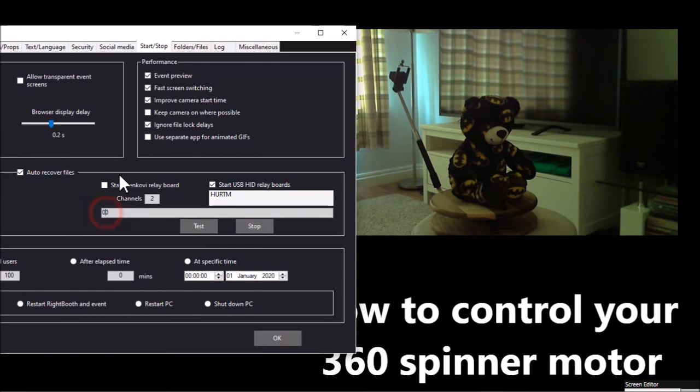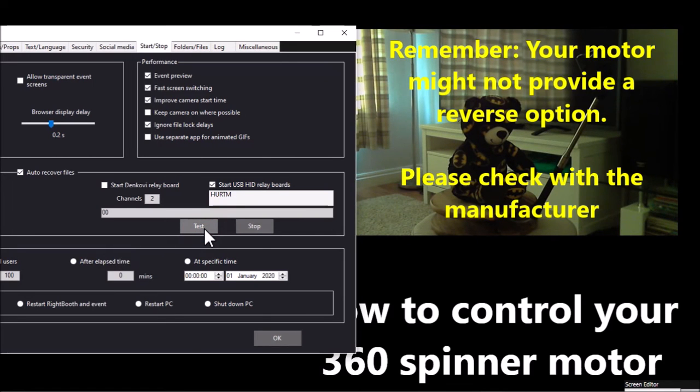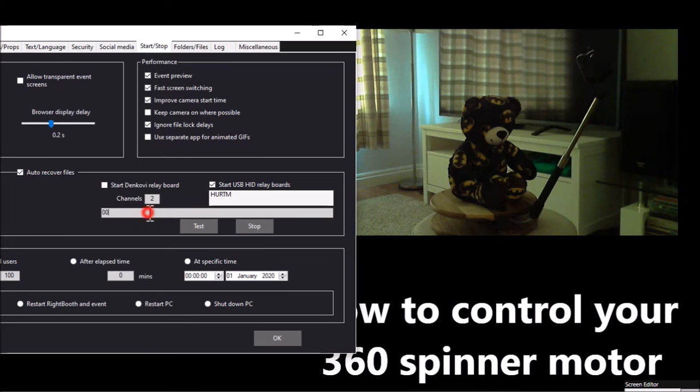Now if I wanted to I could actually reverse the direction by setting this first switch to one - let's test that and it's going back the other way. Set that back to zero, press test and I can stop it again. So that's the way in which we are going to be sending commands to the relay board to turn the motor on and off. Let's have a look at how you put all that into practice in your actual recording event.